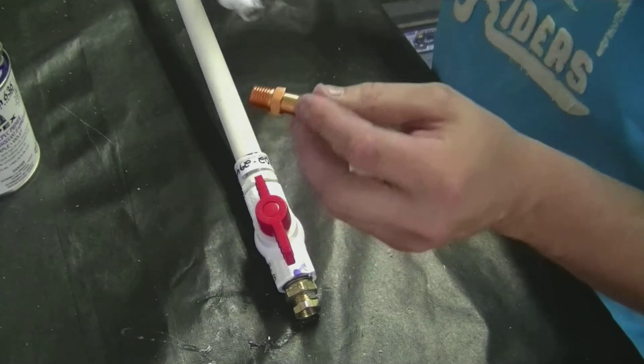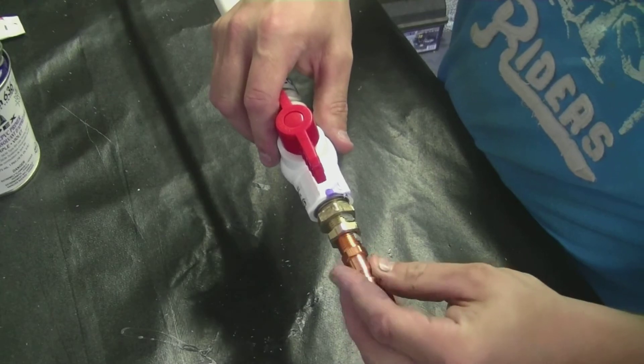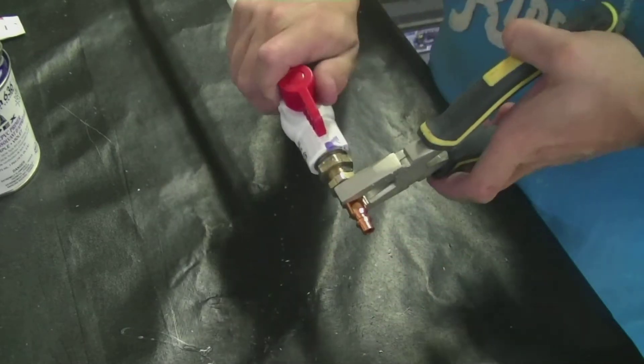Both pieces are now on tight. Make sure that you always use a little bit of paste on the threads. And we're now going to put on the nipple. Tighten it all up, and both our ends are done.